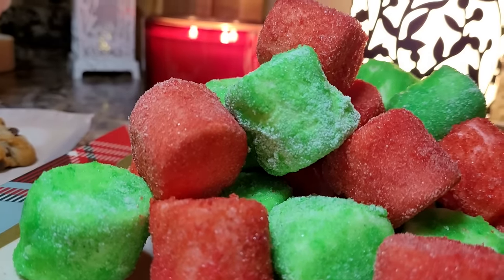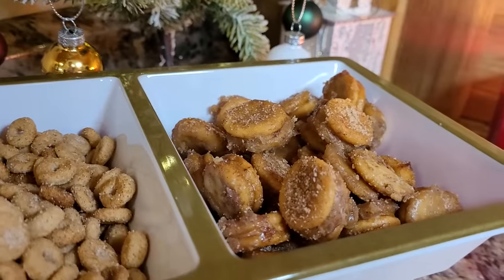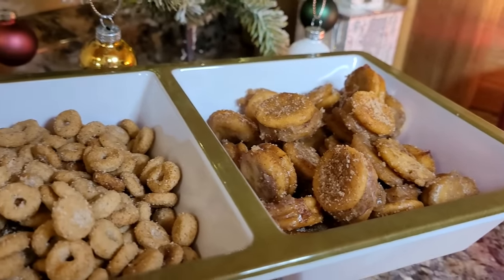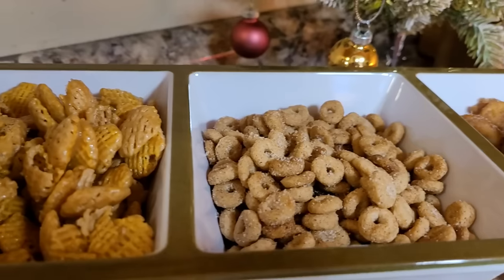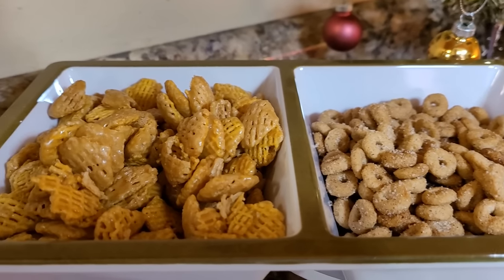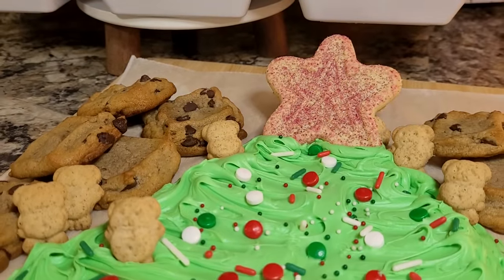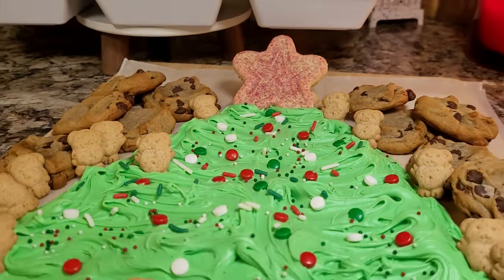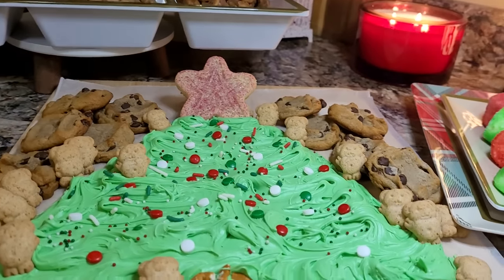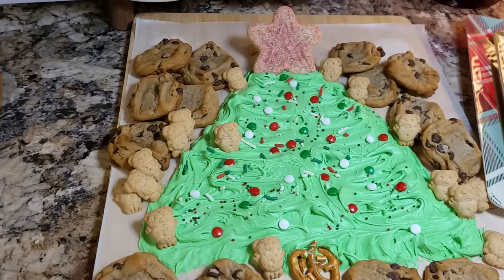I wouldn't take anything for my childhood memories of family fun and Christmas laughs, and the ones I've created with my own children and husband over the years too. I thank you for letting me be a part of your day. I hope these little stress-free treats will help you make some Christmas memories that you and yours can treasure for years to come. If you liked this video, be sure and check out my Christmas playlist linked on the screen. Thank you for watching, and I wish you a very Merry Christmas from my kitchen.